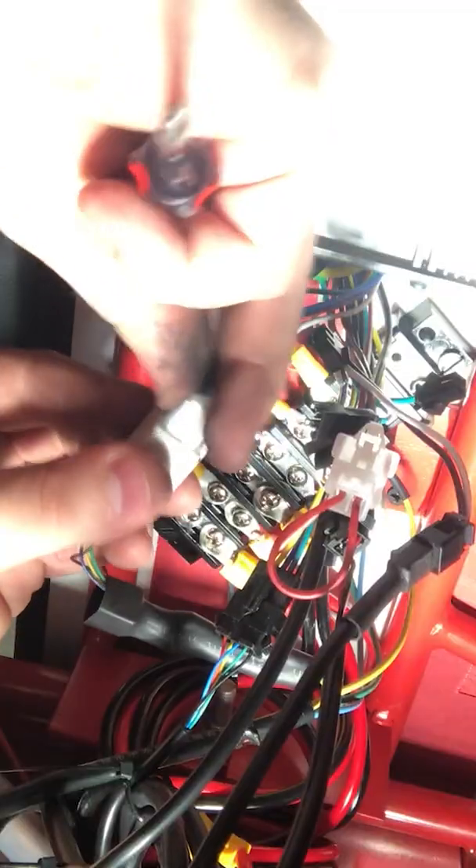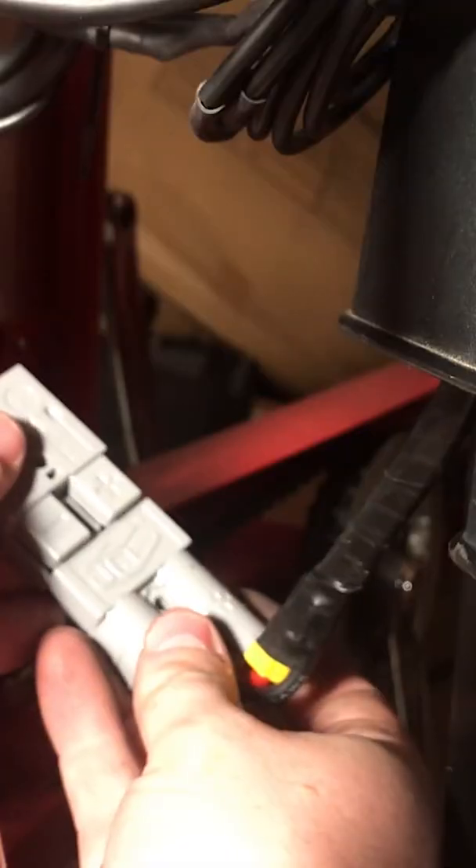Connect the three-phase power and connect the hall sensors to the controller. Connect the battery. Turn on the canopy lights for extra cool factor. Turn on the controller and test out both the throttle and the pedal assist sensor.